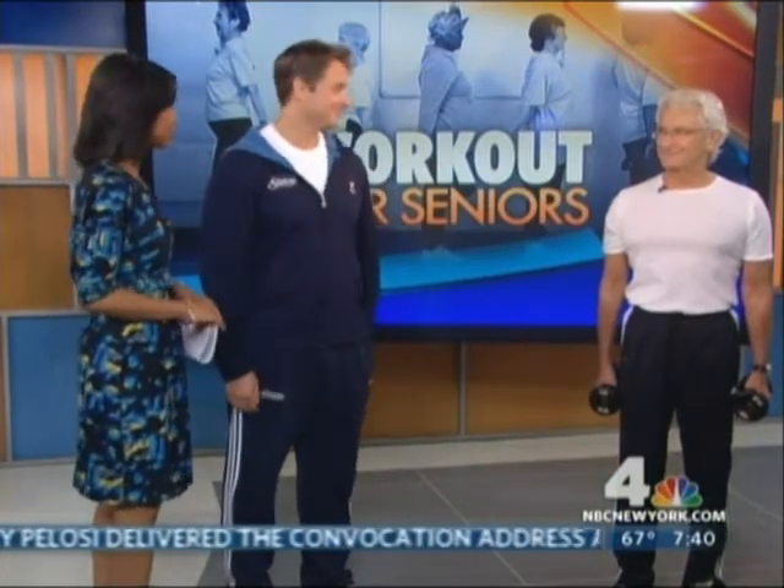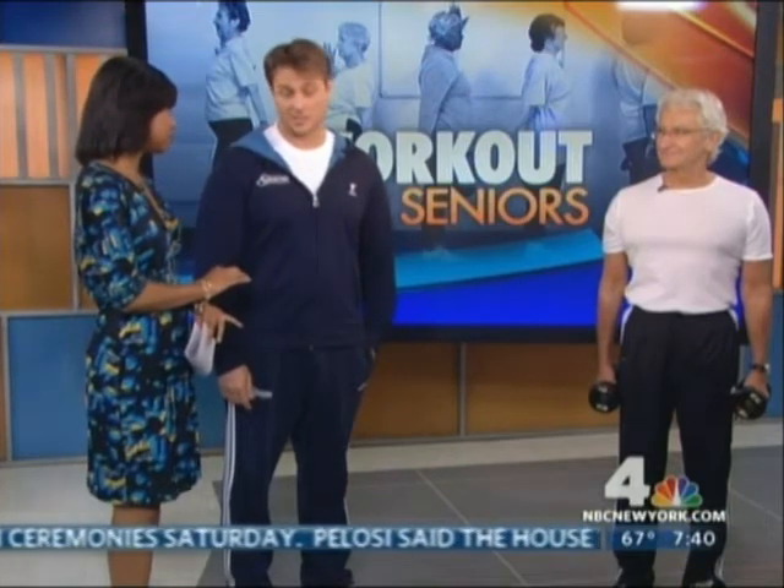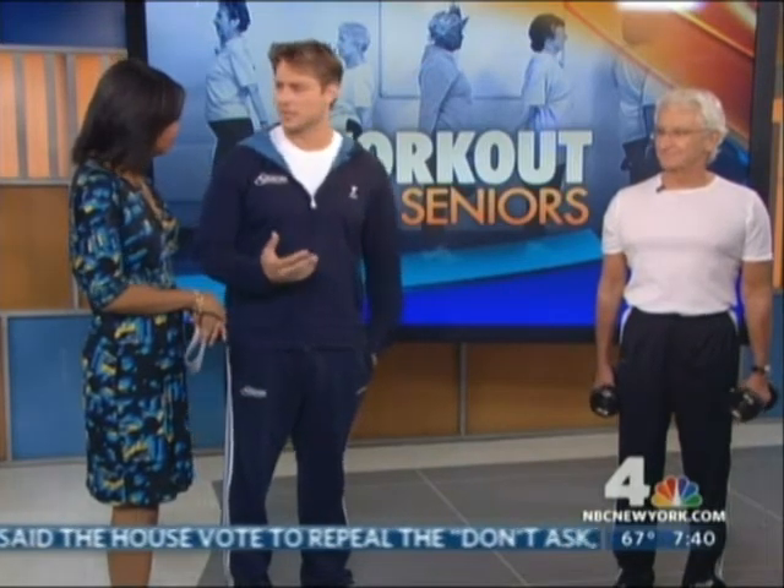We have a demonstrator with us — one of the trainers, Harvey — and we're going to go through some of the exercises. We want to talk about balance to start off. Balance is one of the most important things and it's actually overlooked. Most injuries happen because of lack of balance — people walking up or down the stairs, they lose balance and fall, or they crack a hip. So most of the problems we see are not just about strength, endurance, or flexibility, but also actual balance.